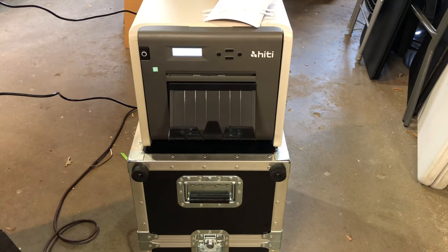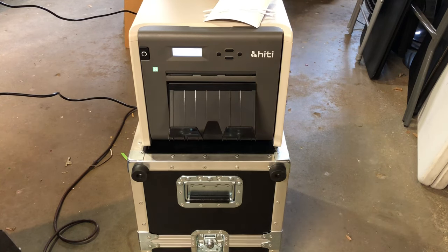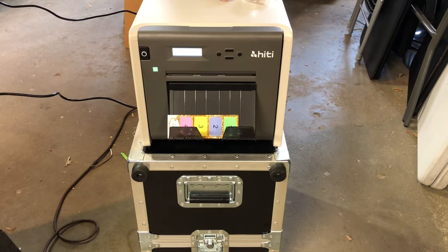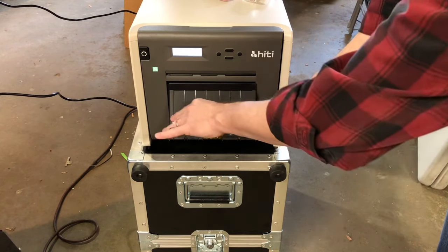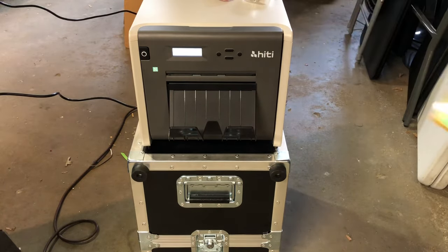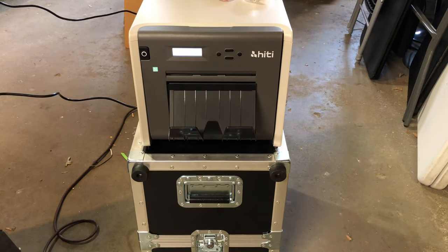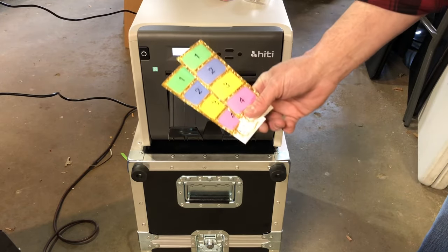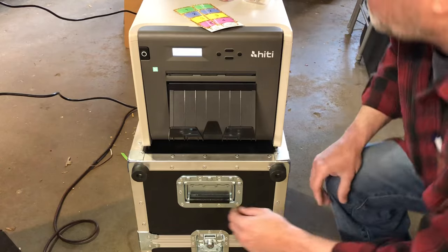Let's do a test print — we've got to hook up to the computer. We use the Breeze DSLR Remote Pro software and you can go into the setup area where it says 'print test prints.' There are your test prints, which proves the ribbon and everything is correct.